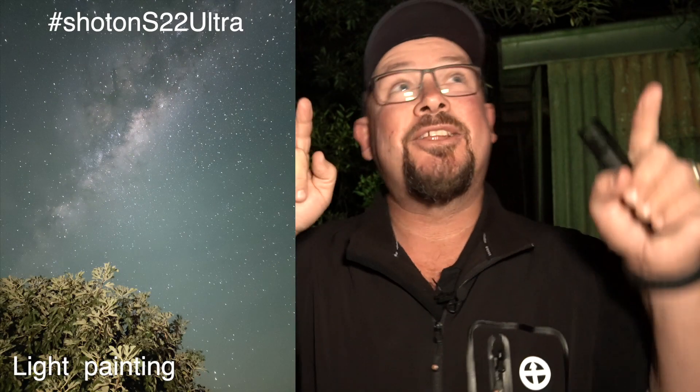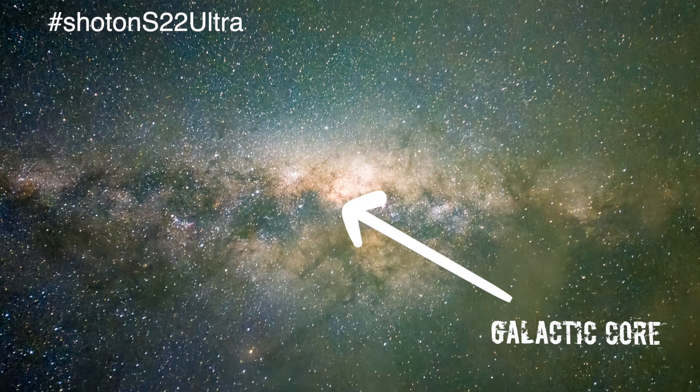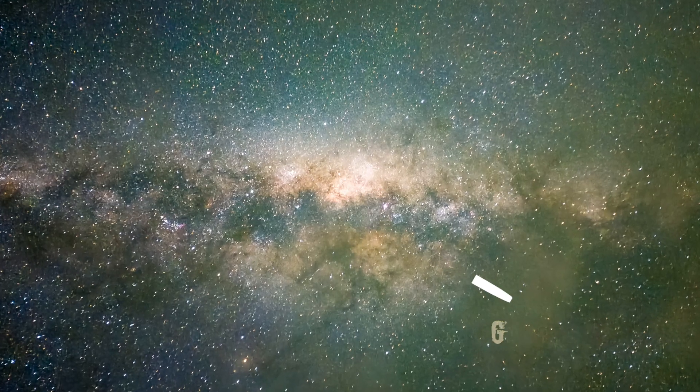The only other bit of kit you really want is a torch. This one here is incrementally bright so you can adjust the brightness, and we're going to use this for light painting any subject in front of us. Tonight I'm going to shoot the tail of the galactic core but there's a few trees in the foreground which I'll use the torch to bring a little bit of detail out.